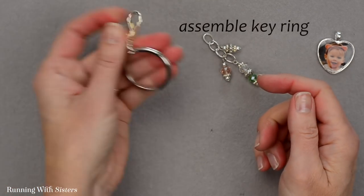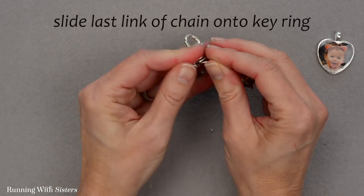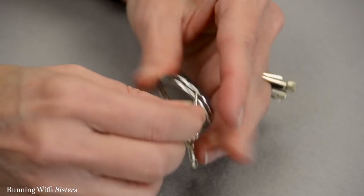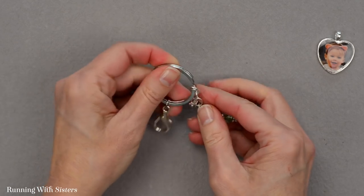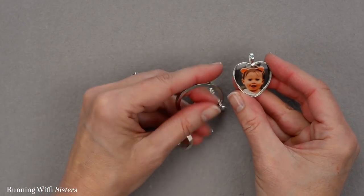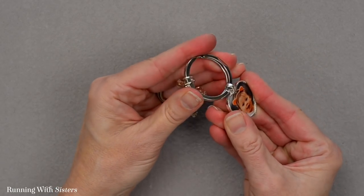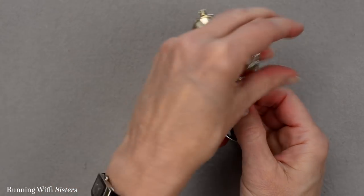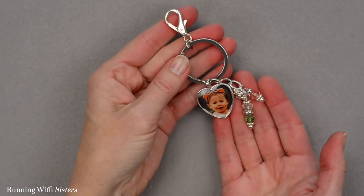Now we're ready to assemble our key ring. I'm going to slide the last link of the chain onto the key ring — it's easier to open it with your fingernail and then slide it on, all the way around just like when you put a key on a key ring. Now we want to slide on our photo pendant — this is a photo pendant we made of our grandniece — sliding it on just like you would slide a key onto a key chain, all the way around. And there is our darling personalized photo key ring with our beaded dangles.